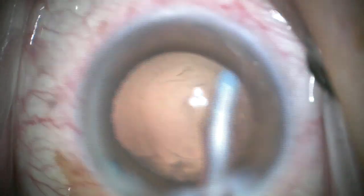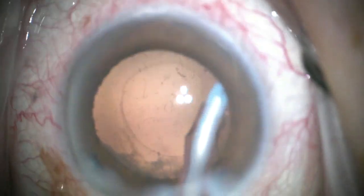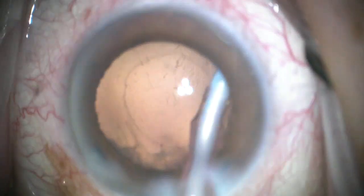So we remove the lens epithelial cells. Unfortunately not edited in here, I also turned down to a vacuum of five and very low flow rate as well, and vacuuming the posterior capsule routinely. Thank you for your attention.